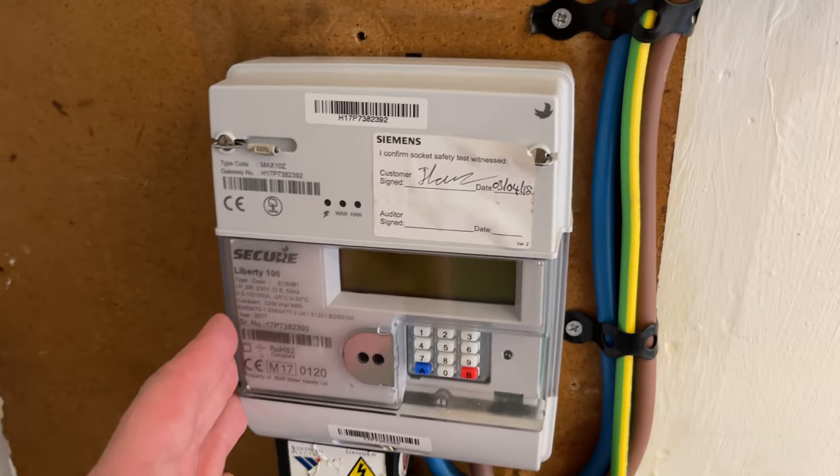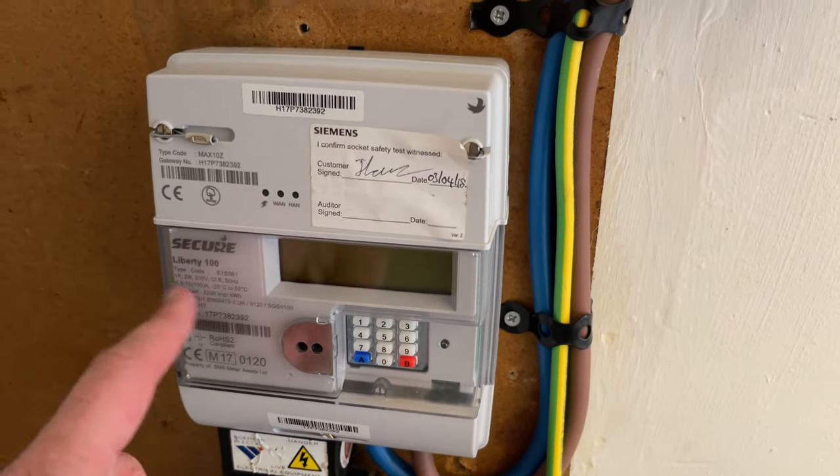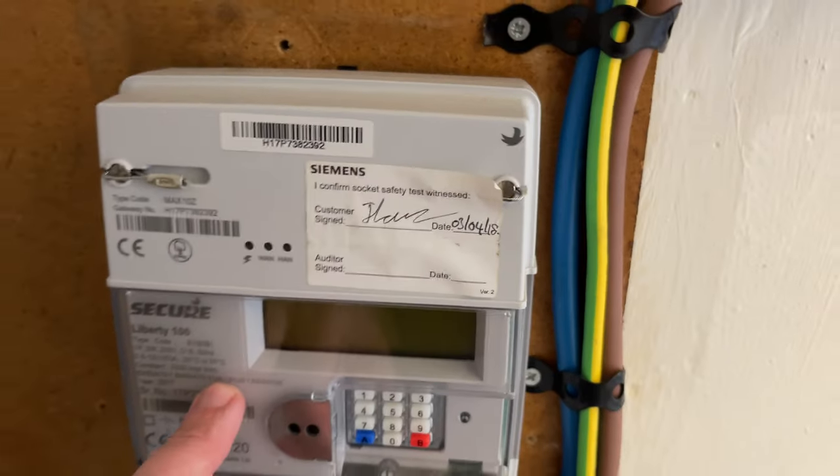Welcome to Fix It With Fusco. My name is Keith and in today's video we're going to look at this Liberty E100 and how to get a meter reading for it. This is the electricity meter, which is a Secure Liberty 100, and today we're going to find out how to get the reading for this.